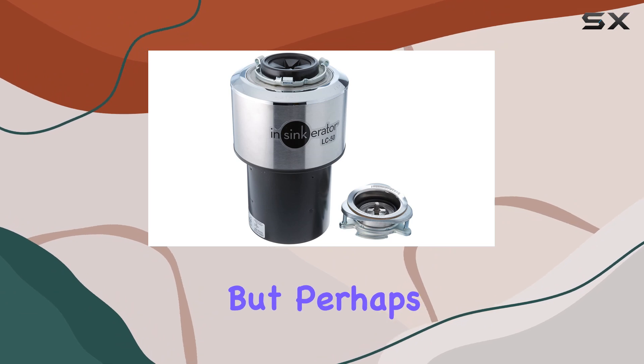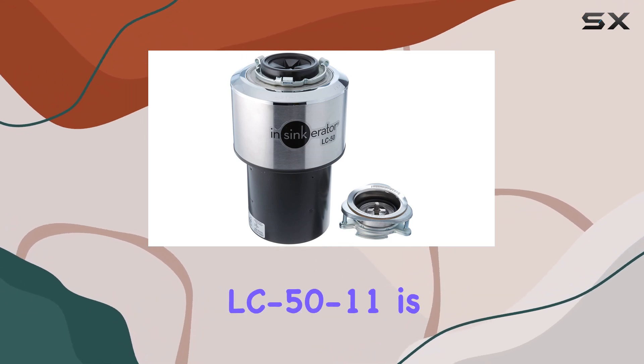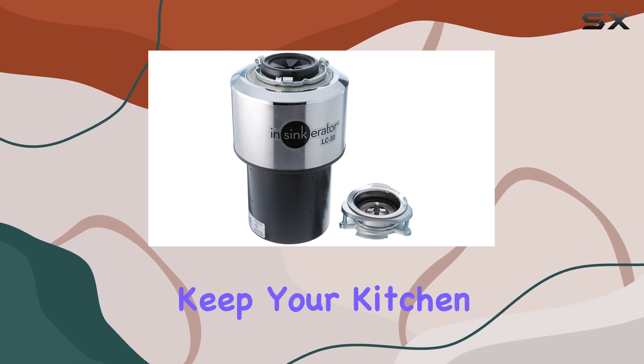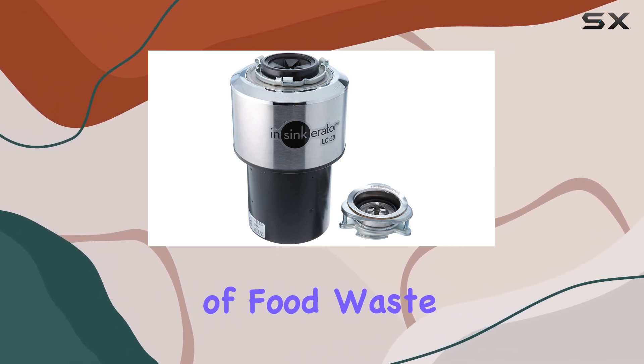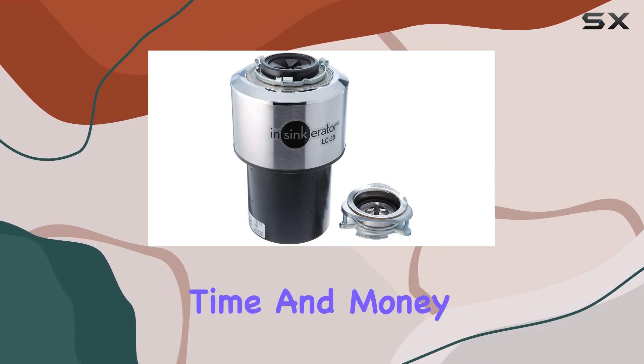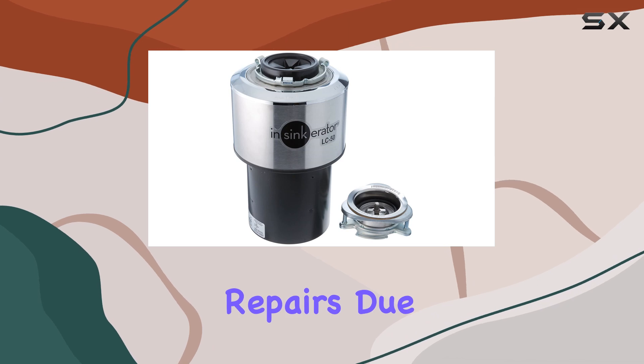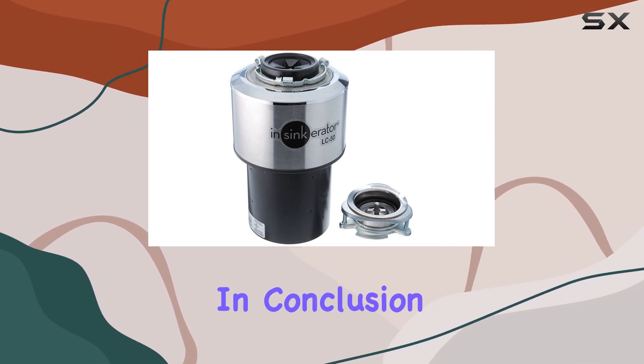Perhaps the best thing about the InSinkErator LC50-11 is its efficiency. Not only does it help you keep your kitchen clean and odor-free by quickly disposing of food waste, but it also helps you save time and money in the long run. Say goodbye to costly plumbing repairs due to clogged pipes.